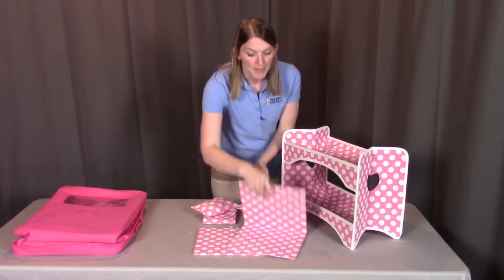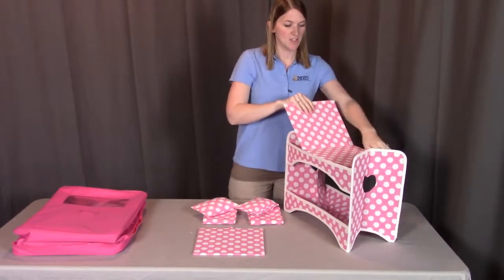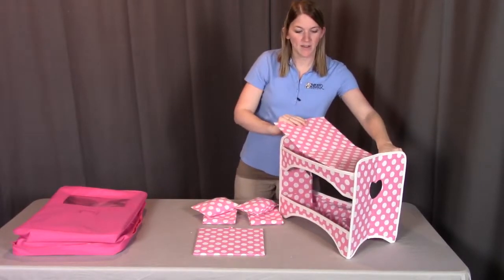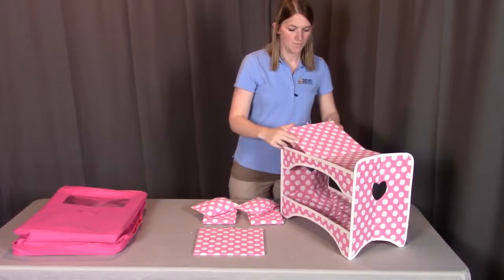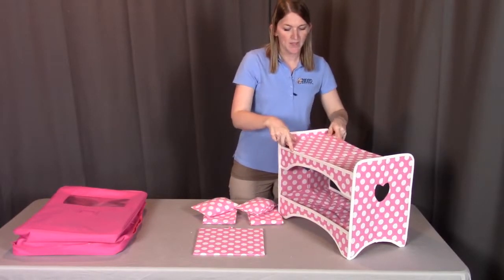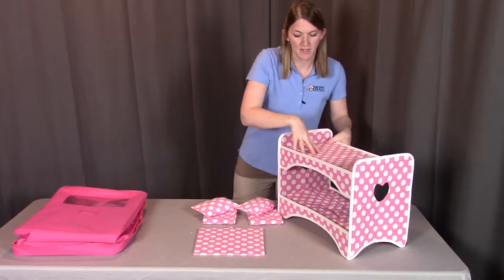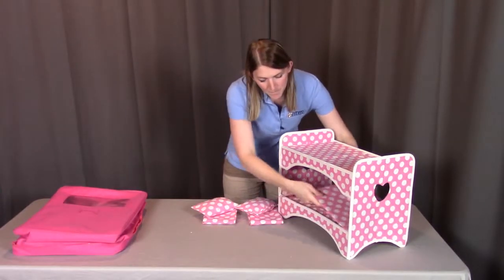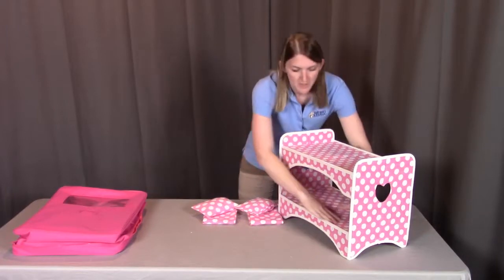Then we're going to take these bed platforms, and those are going to tuck right into each of the levels. When putting them into place, they're a little snug, and you're just going to push them down. This is what's going to help keep the bed's shape and make sure that the platform is secure. We'll do the same on the bottom, pushing that down into place.